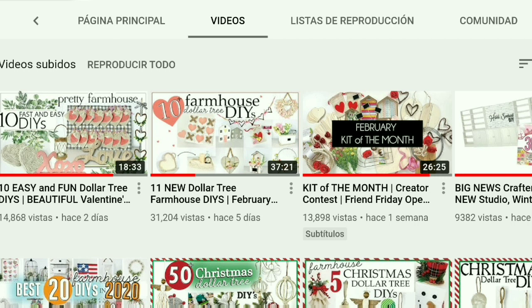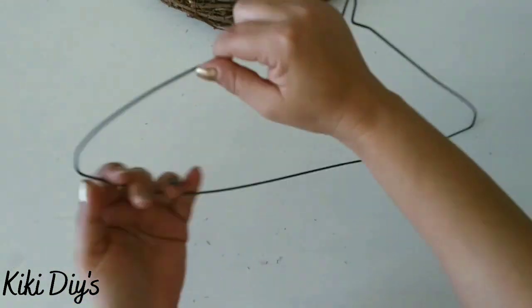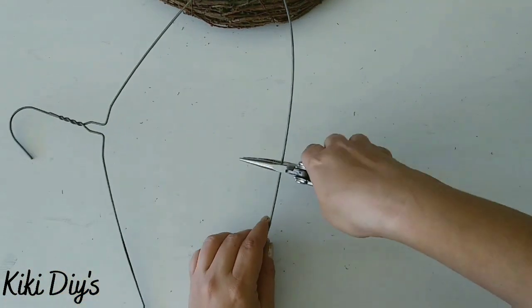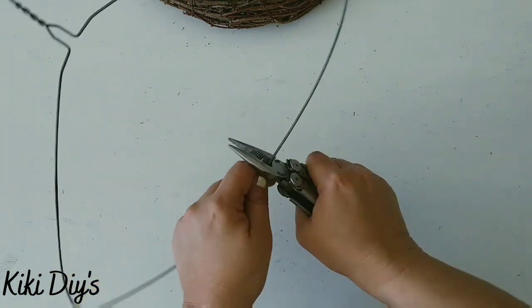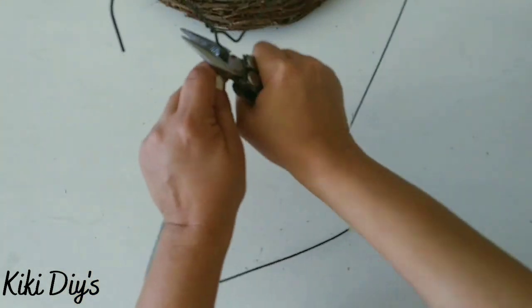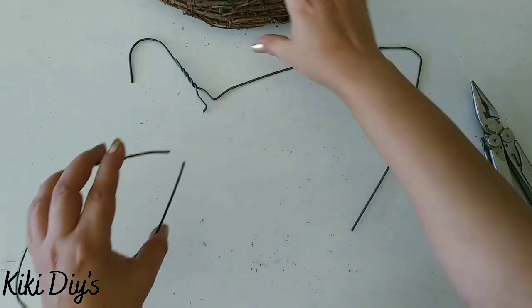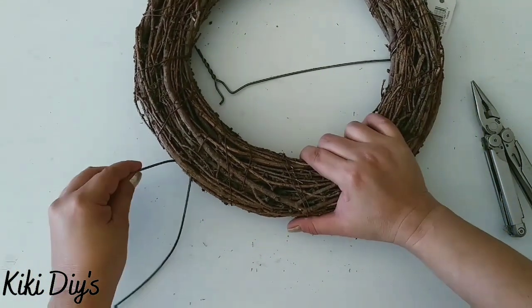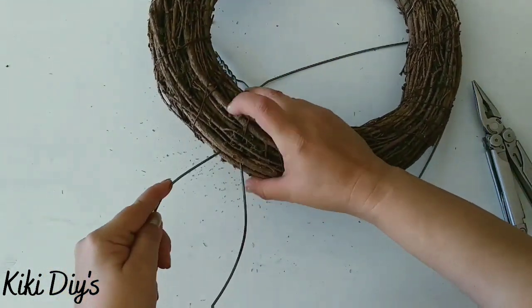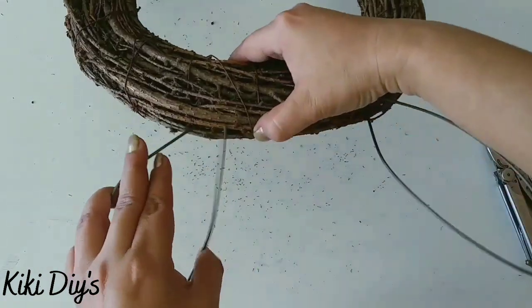Now we're making a bunny wreath. I'm taking this hanger and rounding the sides a little bit, then cutting it to make two ears out of the metal. I'm bending it to make it look like an ear, then pushing it onto our wreath form — that's a small grapevine wreath I found at Walmart. We're just pushing it in until it can't go anymore.